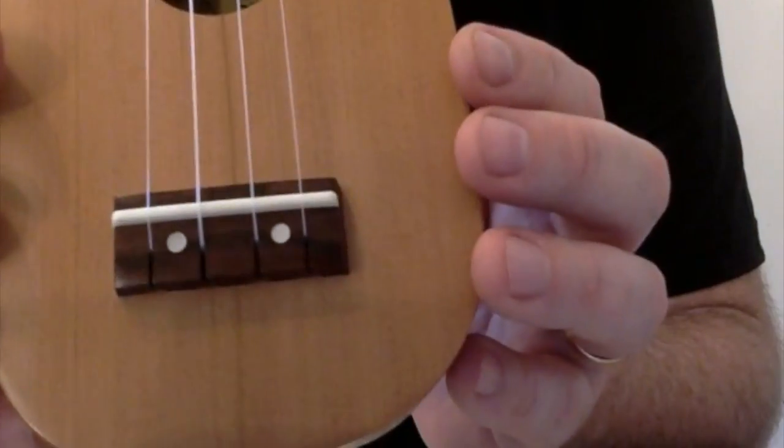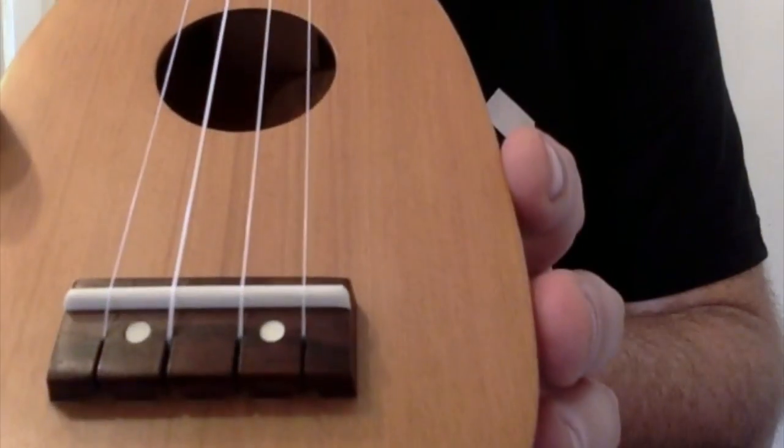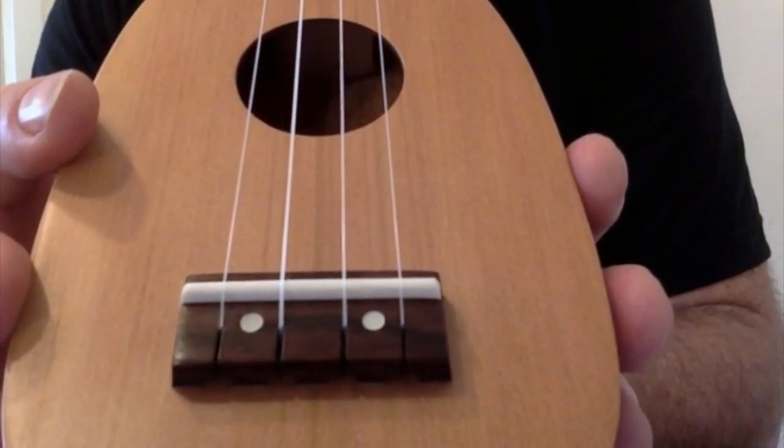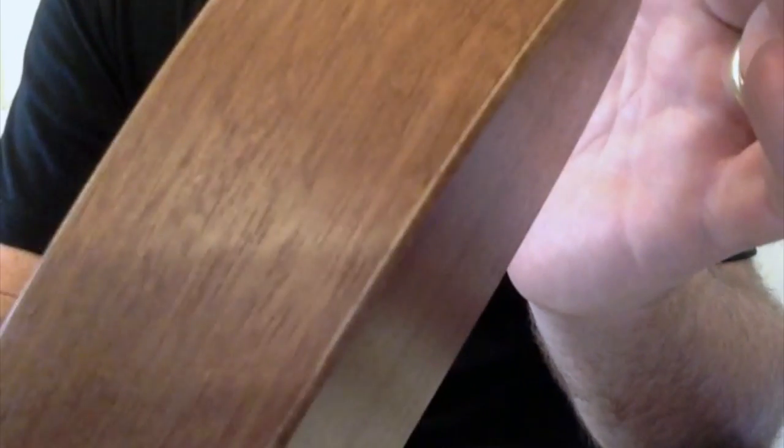Solid top. Rosewood slotted bridge — I think that's screwed on, as indicated by those two perloid markers. The edges of the body and back are not bound. You can see the sandwich of the laminate on the back piece, which I think is a bit scruffy. But the top, you can see, is a solid piece of wood. I think binding somewhere might have been nice, but binding doesn't make any noise.